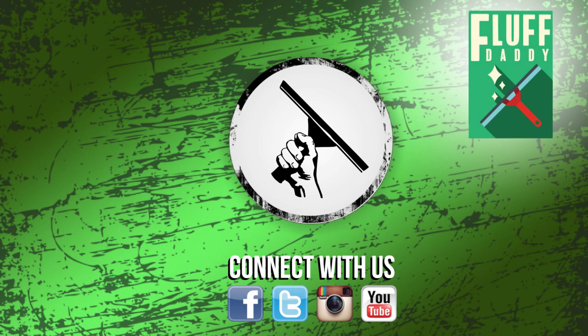Thanks for watching. WindowCleaner.com on YouTube. If you liked the video, please thumbs up and subscribe. Make sure to check back every Monday, Wednesday, and Friday so you don't miss a video. And if you break out in hives without your fluffy fix, check out his channel, Fluff Daddy, on YouTube.